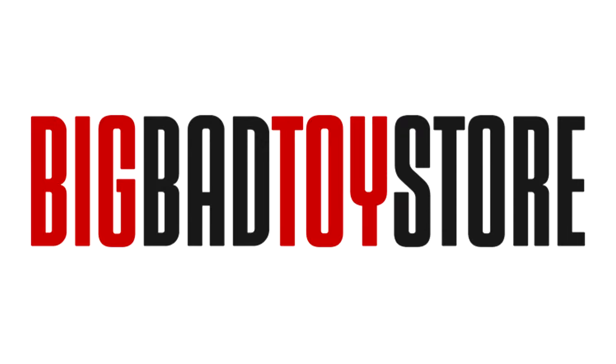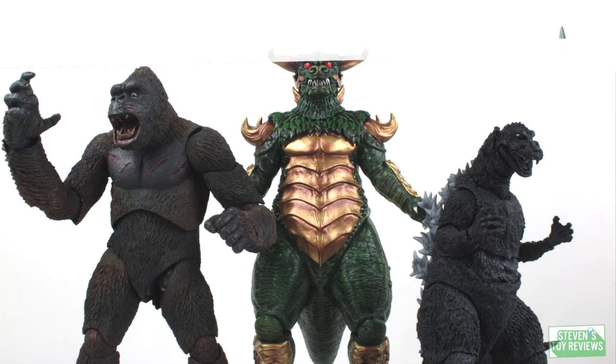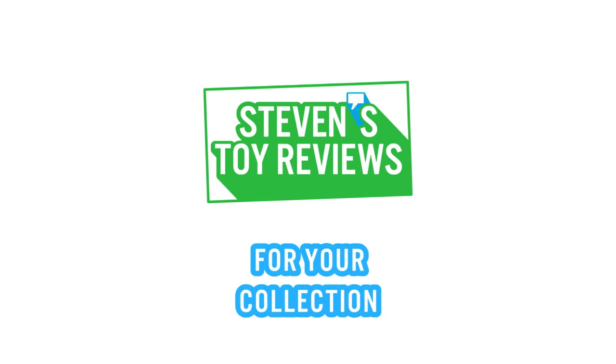Pick up your dinosaur figures at Big Bad Toy Store at the link in the description. Kaiju, turtles, Dragon Ball, and more at Stephen's Toy Reviews.